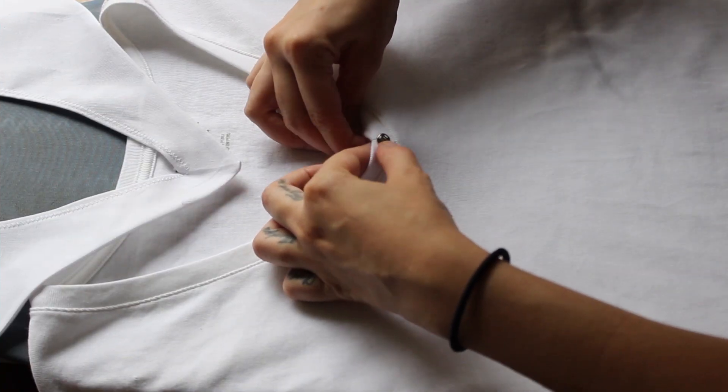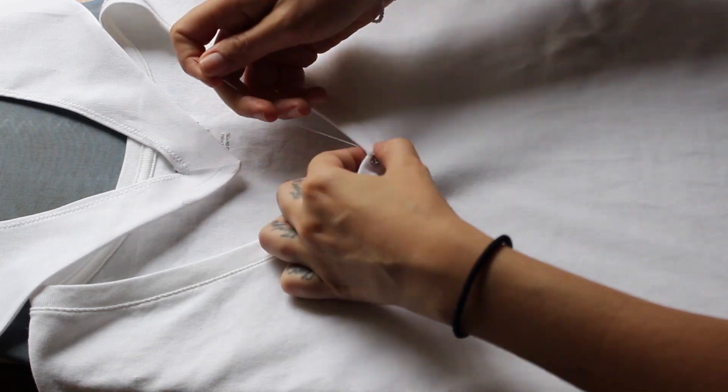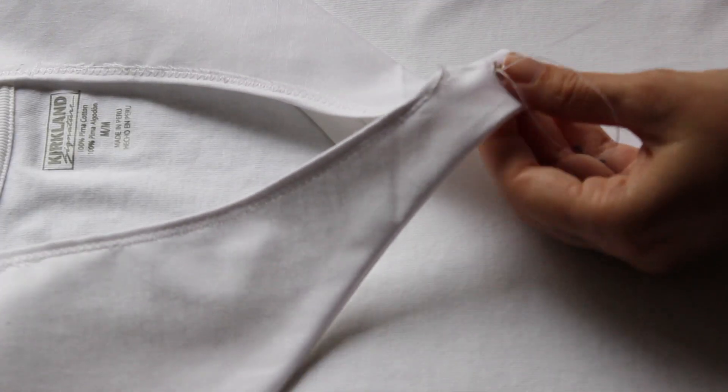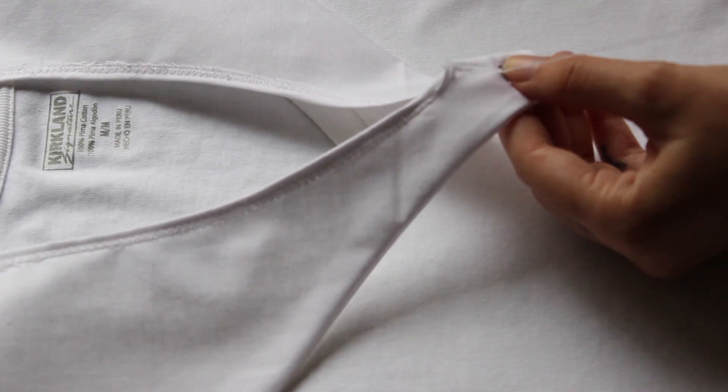After that, since I didn't really sew the collar to the shirt, I added a button to attach the collar to the shirt. I just hand-sewed it and that's it.